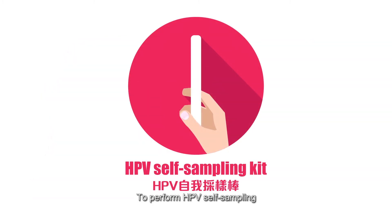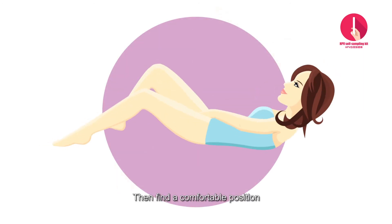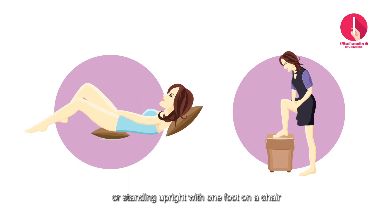To perform HPV self-sampling, wash your hands before removing the kit from the packaging. Then find a comfortable position, such as lying down with your buttocks on a cushion, knees bent and legs spread open, or standing upright with one foot on a chair.